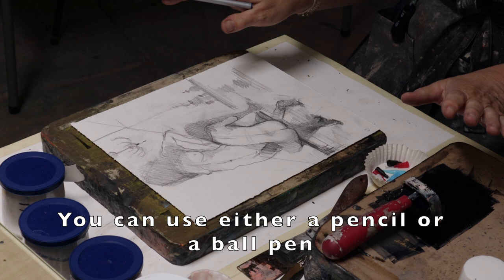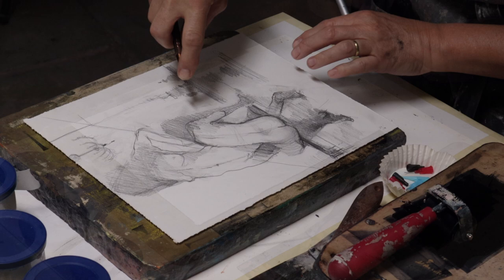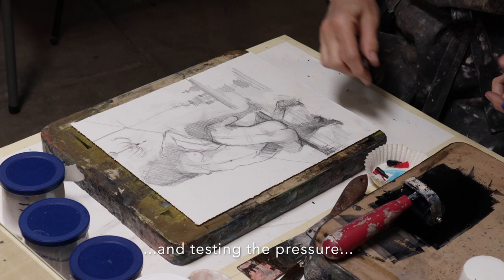You can also use this little tool which is not sharp, but you can make marks with it. It did leave a mark. For now, I would like to use the ball pen.